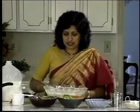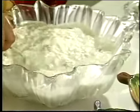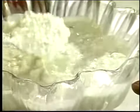What you get after 30 minutes of cooking is something like this — the milk condenses and thickens up, and the rice gets cooked.